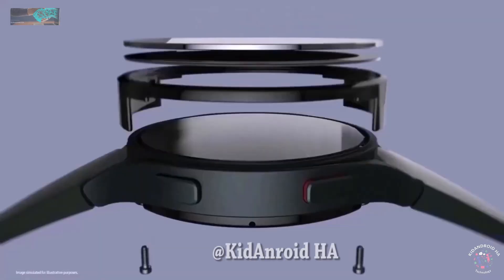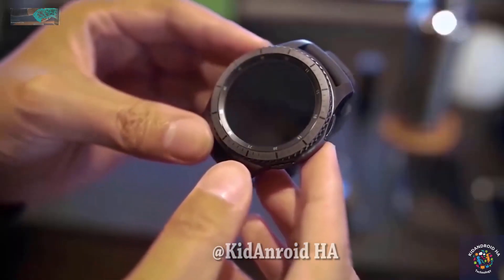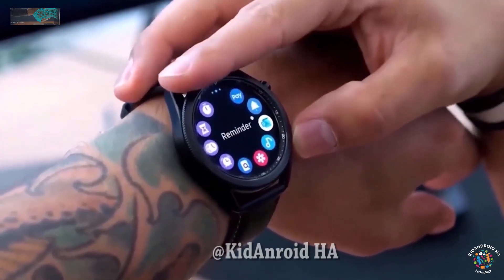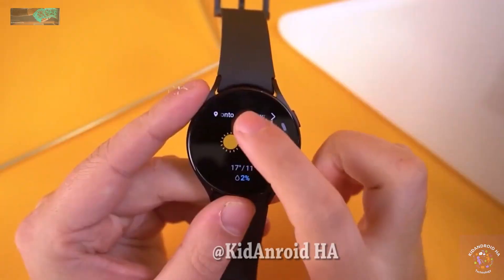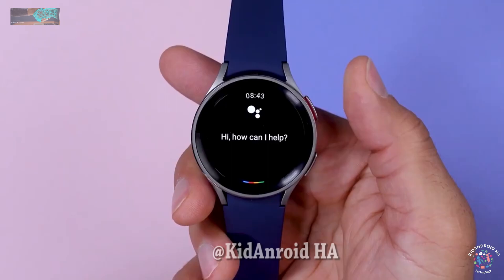Regarding pricing, leaks suggest that it will be similar to previous models. Samsung will officially unveil the Galaxy Watch 6 series at the Unpacked event on July 26. Prospective buyers can reserve the Galaxy Watch 6 online, and those who pre-order the watch can receive $50 in Samsung credit.